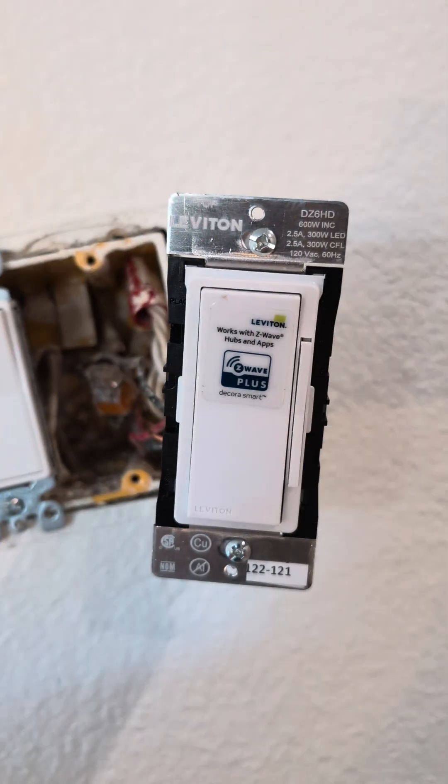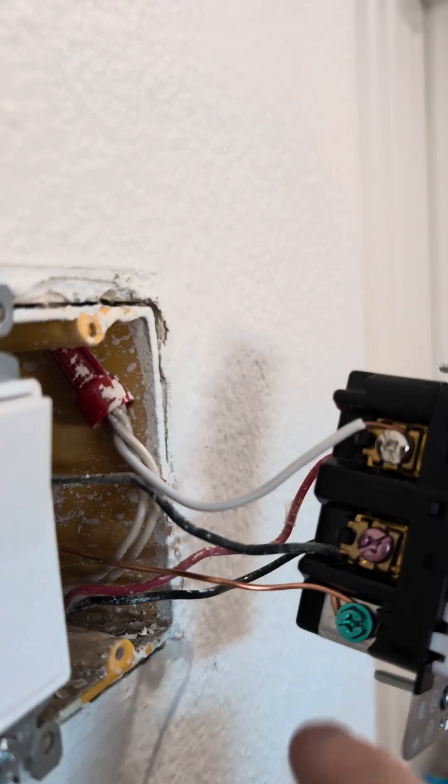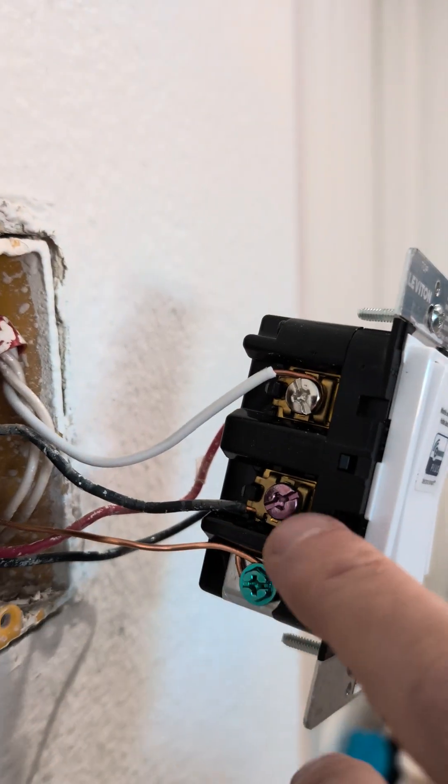Those go over to the DZ6HD. Ground and white wire — white wire pigtailed in, ground in as well.